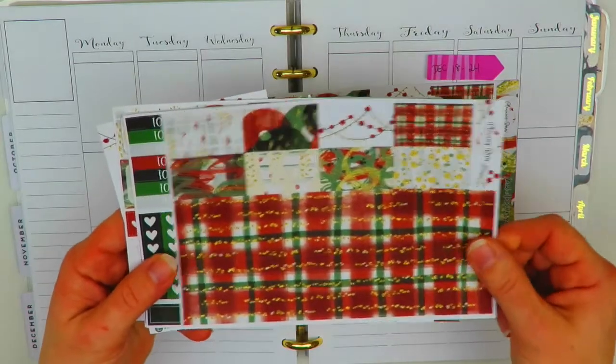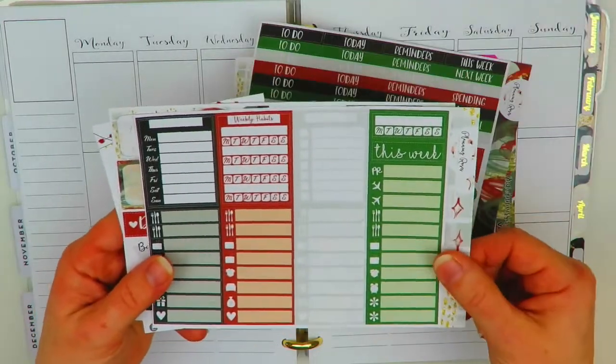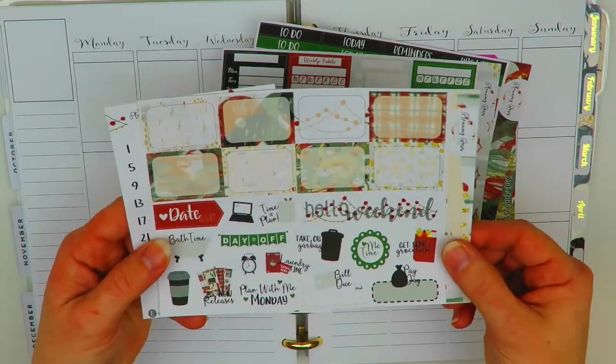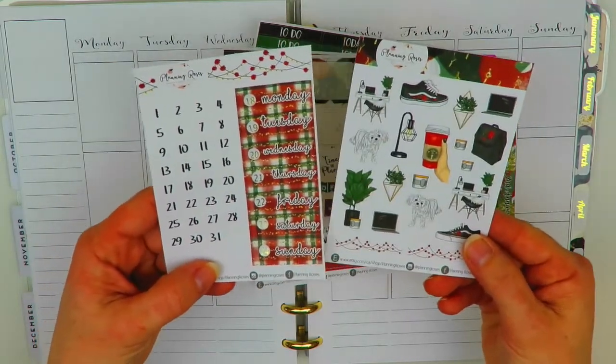The kit includes full boxes, washi, headers, some icons and appointment labels, checklists, sidebar, little things, half boxes, and some text icons. There are also two sheets I bought separately — the deco here and the date covers.